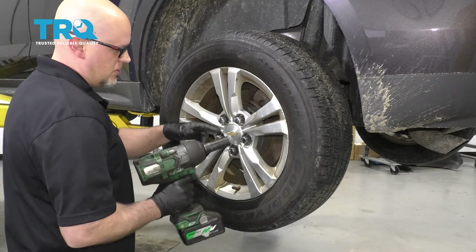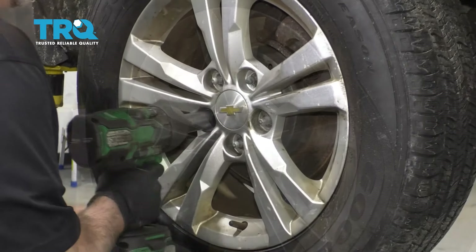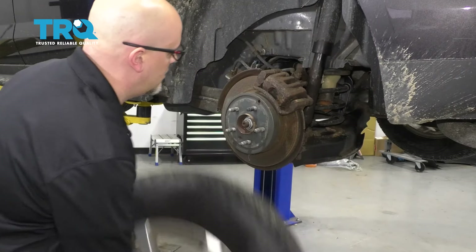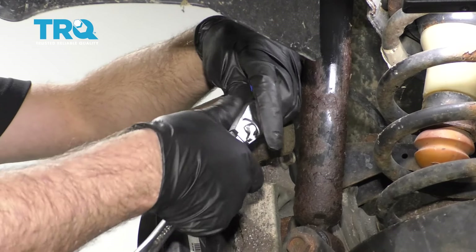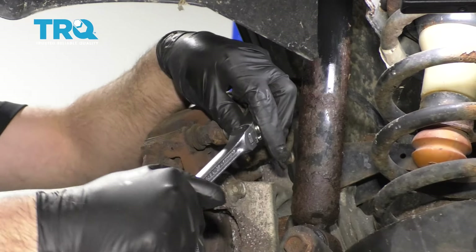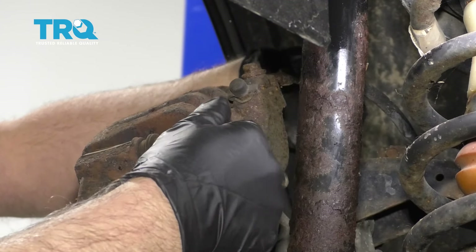I'm going to remove these lug nuts using a 22-millimeter socket, take the tire off, and remove these two caliper bolts using a 14-millimeter socket, or if you want to, you can use a wrench. Get those loose and take those out.